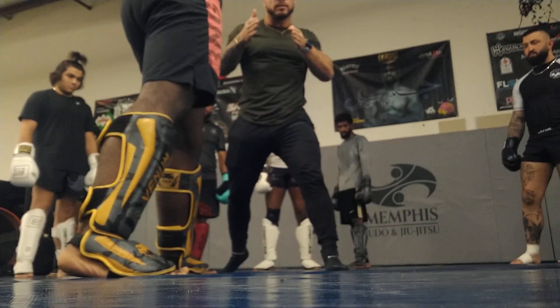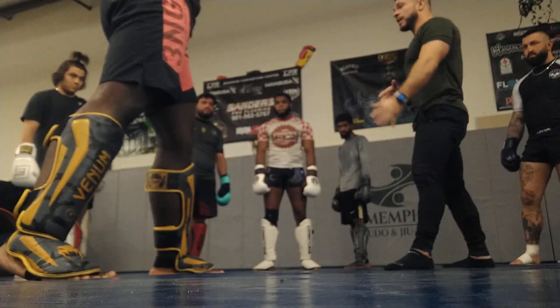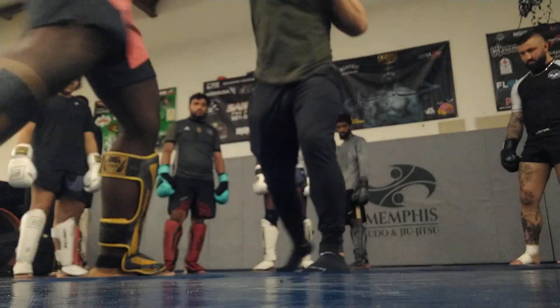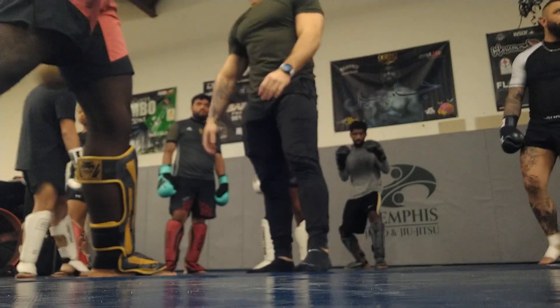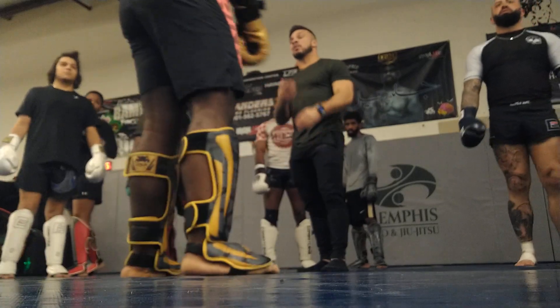That's all I need — right there. I don't have to... and now I'm out of range. Just enough. Touch, feint, jab. Fire down the middle. We're going to add kicks and counters, add all that. But those are the four directions that I want.